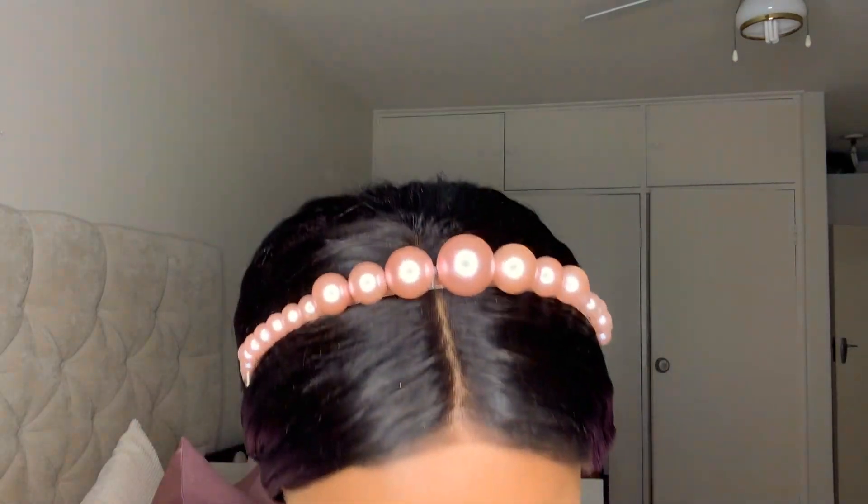And we are done! Let me see if I can put on my highlighter — I feel like it doesn't show enough. I'm using this MAC highlighter — it's called Global Glow. I really like it because it's subtle and it blends in very well with my skin. Look at that — gives you that natural glow.